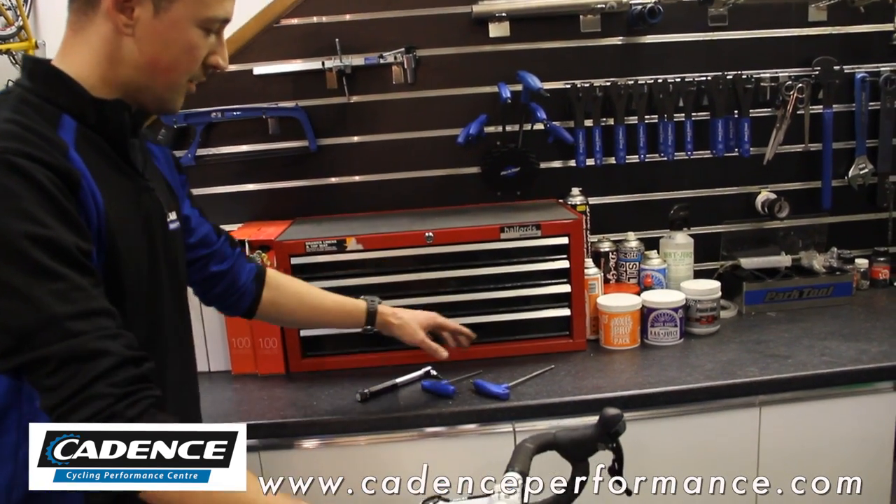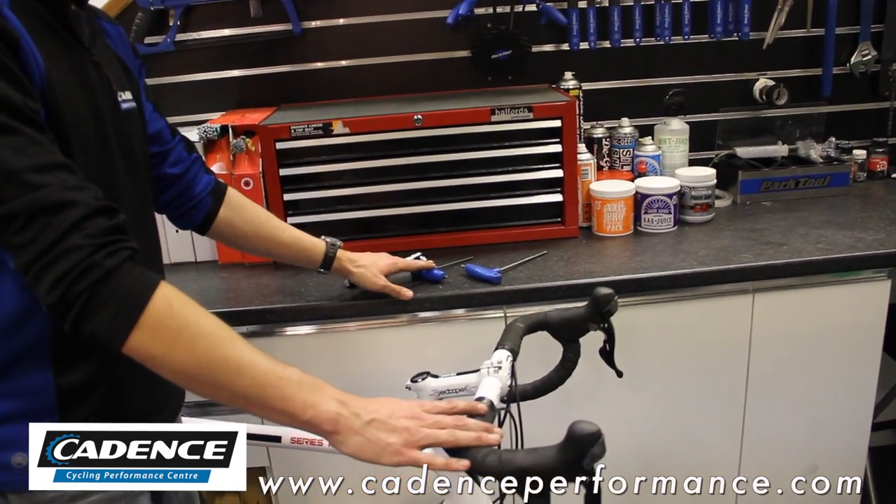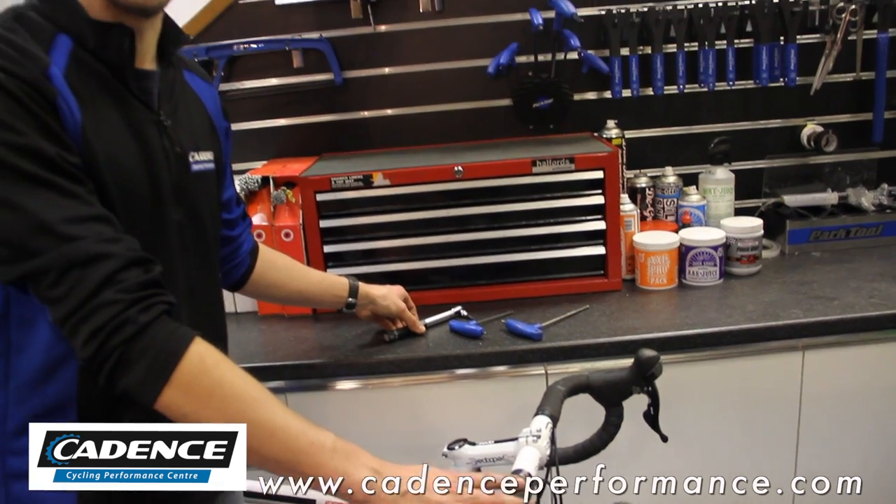What we will need today is a 5mm Allen key, a 4mm Allen key, and preferably a torque wrench if you have one.